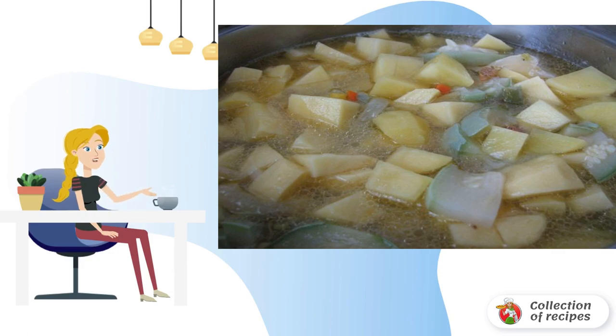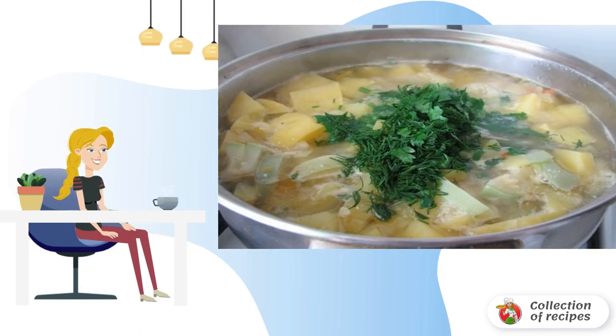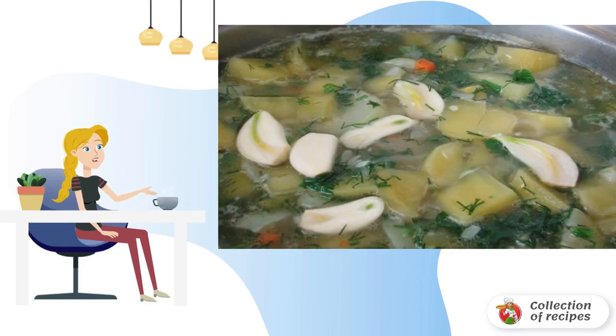After the zucchini, add the potatoes — peeled and cut into small cubes. Add a glass and a half of water, salt and pepper. When the potatoes are almost ready, add the chopped greens. Peel the garlic cloves, cut into plates, and add them to the vegetables.